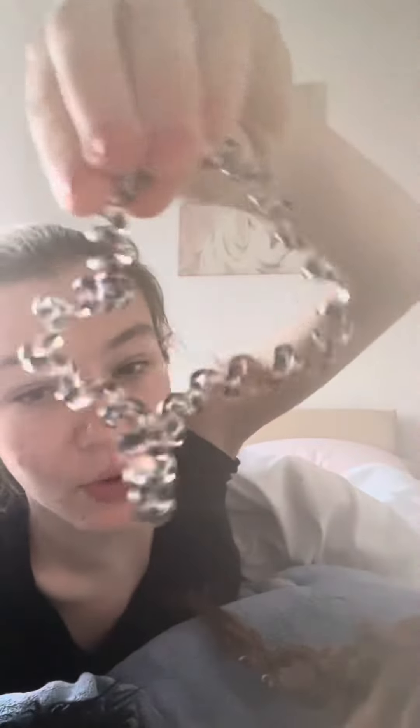In today's video we're going to look at doing a part two of the French braid. Yesterday I did a shorter version, but today I'm doing a longer version of the French braid on my doll's head — my brown one. This time I'm going to do it using two sections, because last time I only did one. We're going to use the same silver hair tie as always.